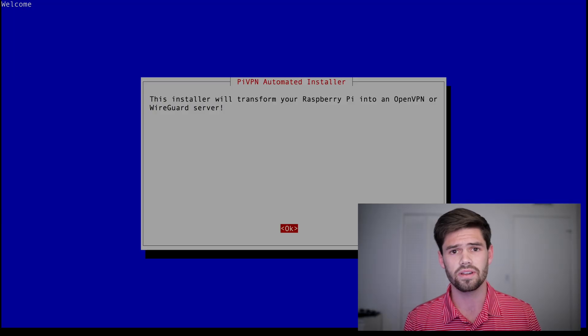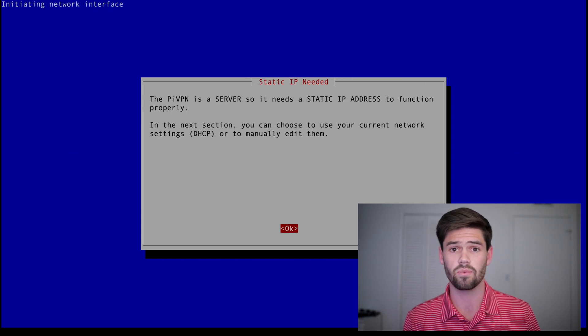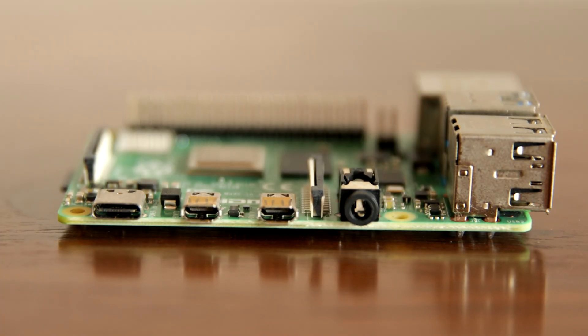Now that it's installed, it's going to walk us through a pretty great GUI that they've made to set up the OpenVPN server. Just hit OK. This section is telling us that we need a static IP address, which we already covered in the last video. We're going to choose our Ethernet port for stability. I would also recommend running this on a Raspberry Pi 4 if possible, because the Raspberry Pi 4 has a true gigabit connection, which will decrease the bottleneck caused by the VPN.